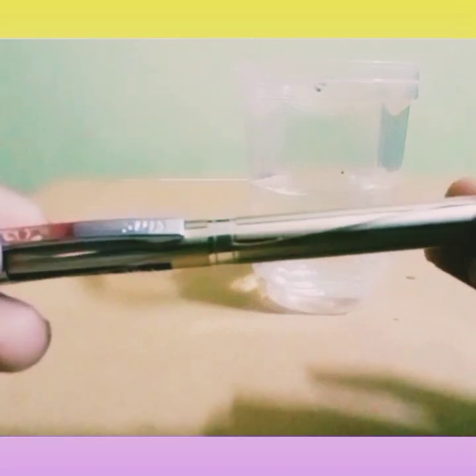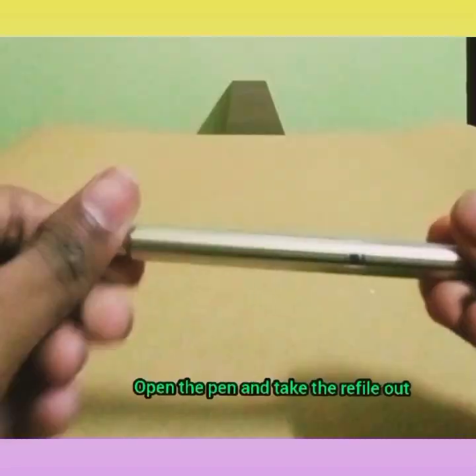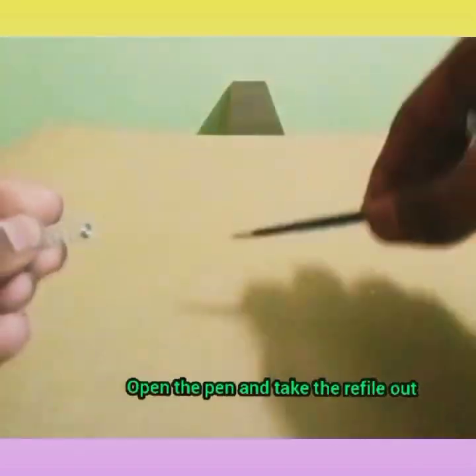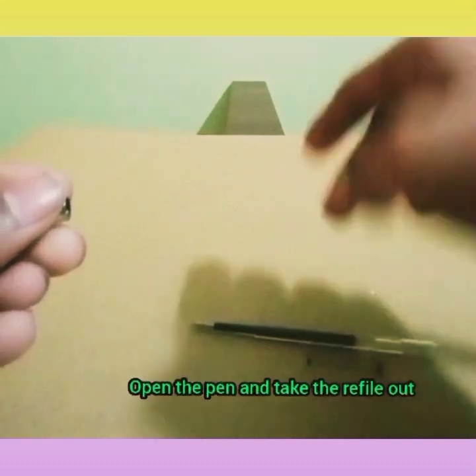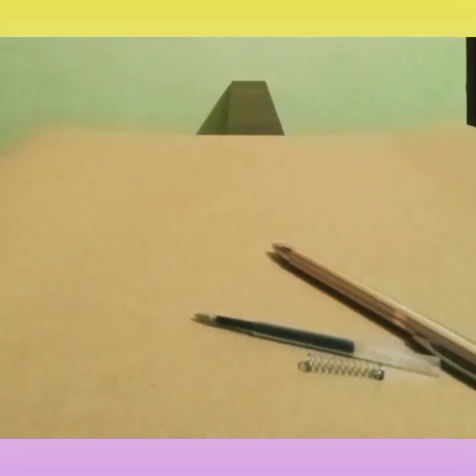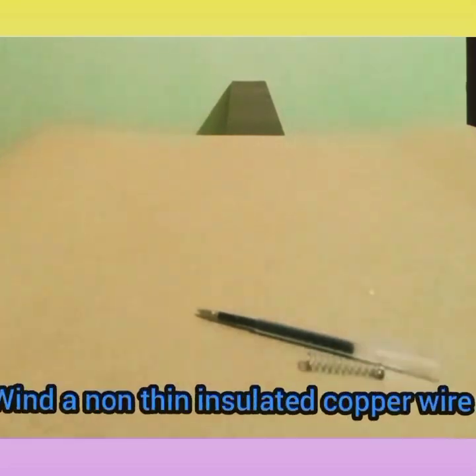Now let's start the procedure — how we can make this type of pen. Open the pen and take the refill out. Now I am closing it. Then wind a non-insulated copper wire around the pen.